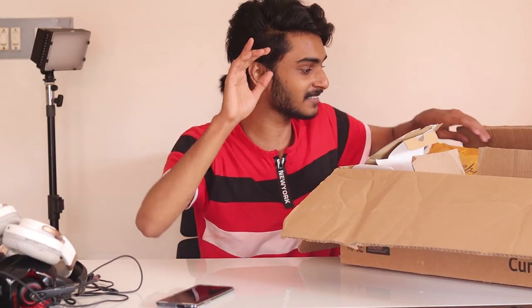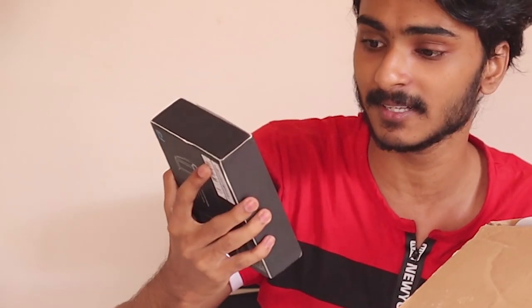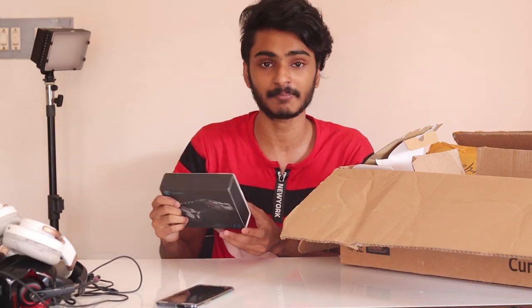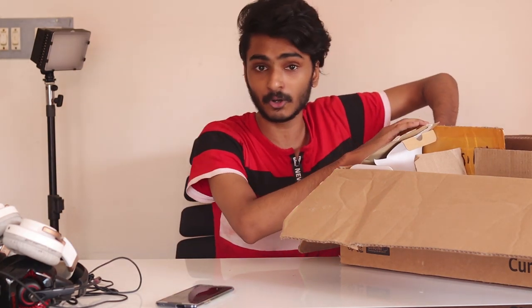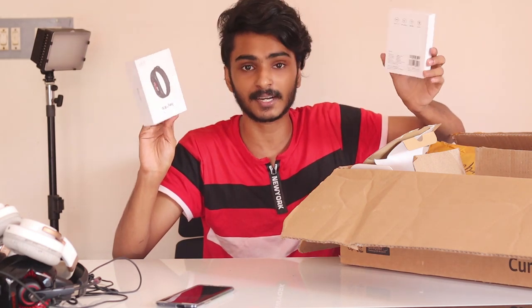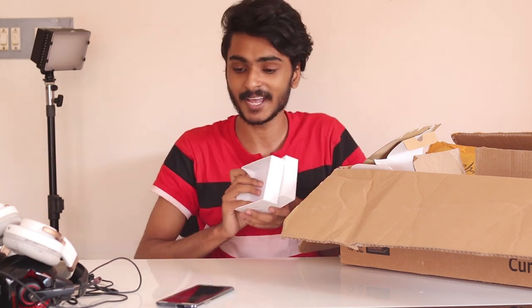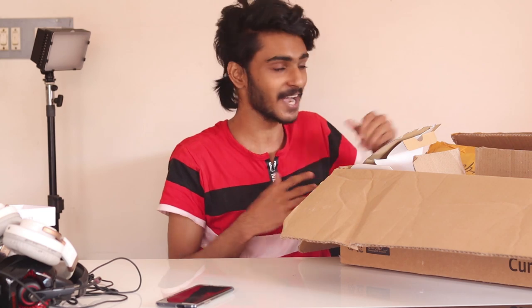Thanks guys. This is a gaming bar. It is a gaming bar and gaming pad. We are doing PUBG. I will review this for PUBG. I will tell you how many things are. MI Band 3 — MI Band is a high plus watch. I have no idea of the watch, so I have to use a little bit of MI Band.